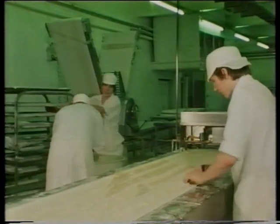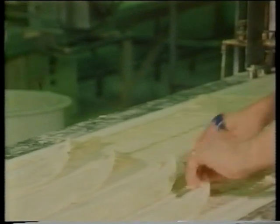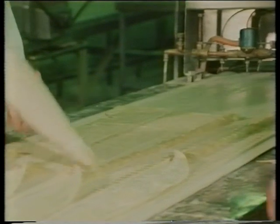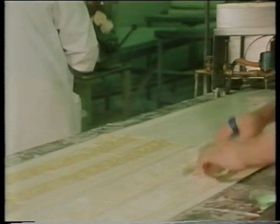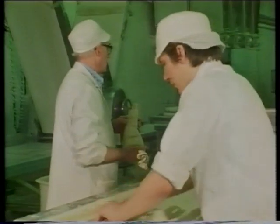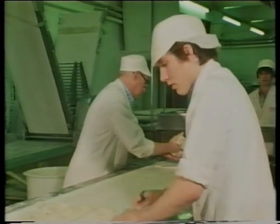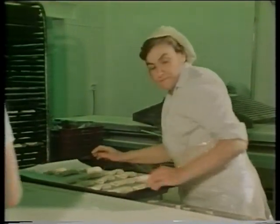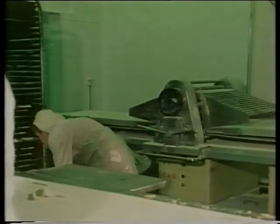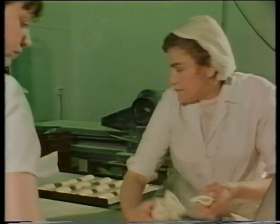Over in the pastry area, apple turnovers are being made. The pastry is sealed over the apple filling. Here comes the cooked apple down the middle of the pastry. Cut into separate pieces, the apple turnovers are placed on trays ready to be taken to the oven. Can you see how busy everyone is? The shops are waiting for the next delivery, so baking goes on day and night to supply the needs of customers.